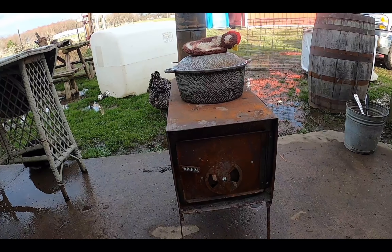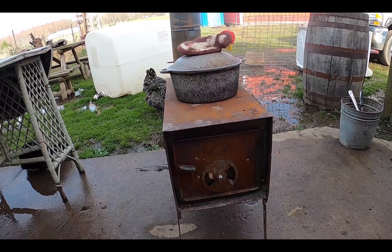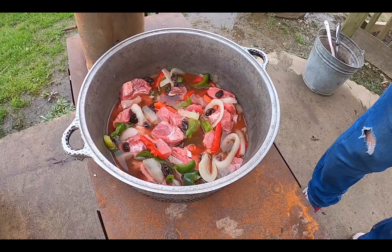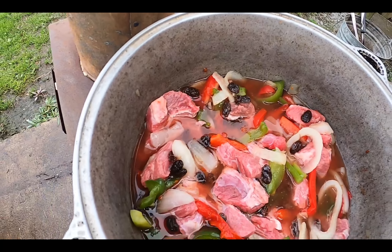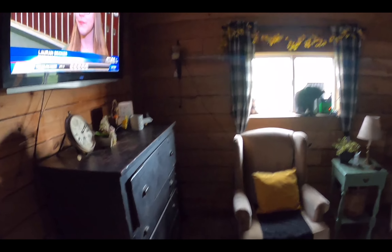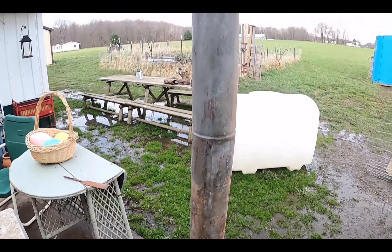I got it real nice and hot — the metal was warping on it — and now the stew meat is on there. Mom's making curry so this will cook in no time; this stove is super hot. The TV's running too — okay, so the SuperBase worked pretty good.